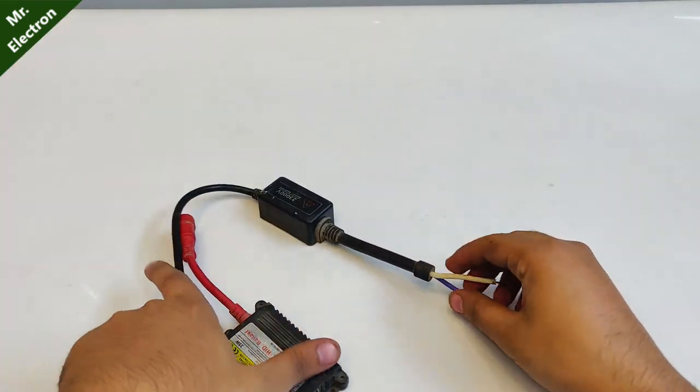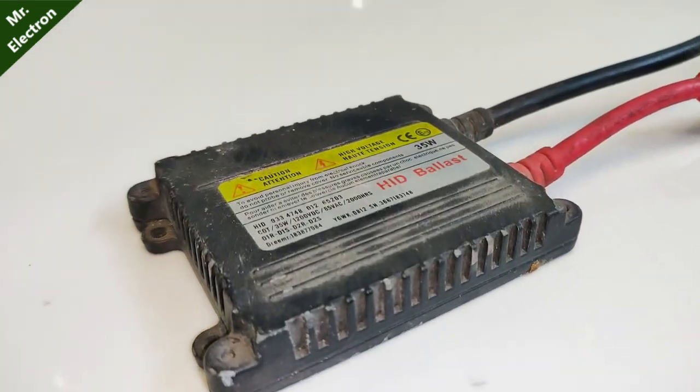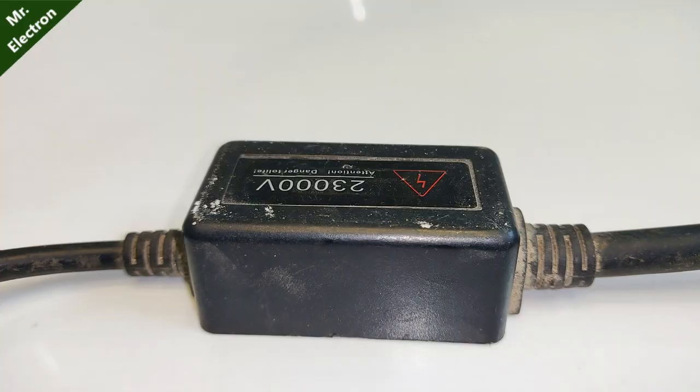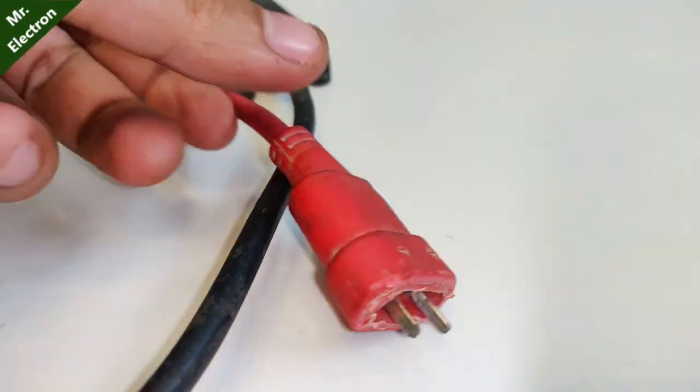Hi guys, you are watching channel Mr. Electron. And this what you see is a very dangerous high voltage power supply. It is 35 watts and the maximum output voltage is going to be 23,000 volts — danger to life.